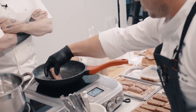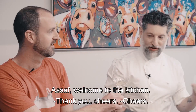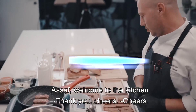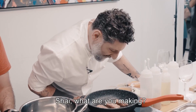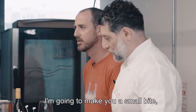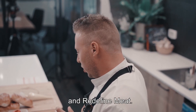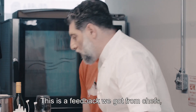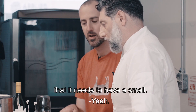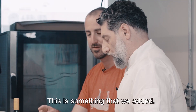Let's cook something. Asaf, welcome to the kitchen. You have the sound and the smell — really important. I'm going to make you a small bite, a small toast with caramelized onion, saffron tahini, and really fine meat. What did you smell? Fat burning. This is feedback we got from chefs — when you put meat on the grill, you want the room to be filled with the smell. And this is something that we added.